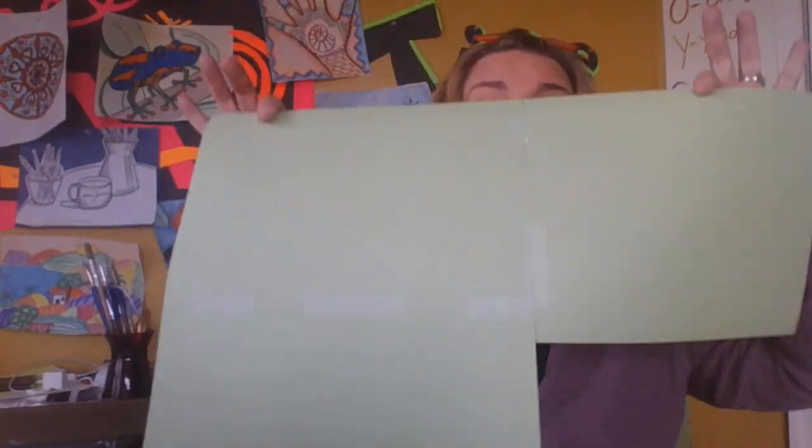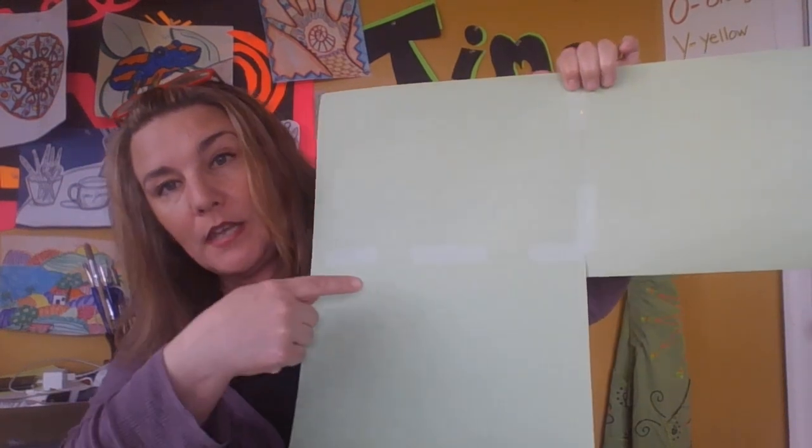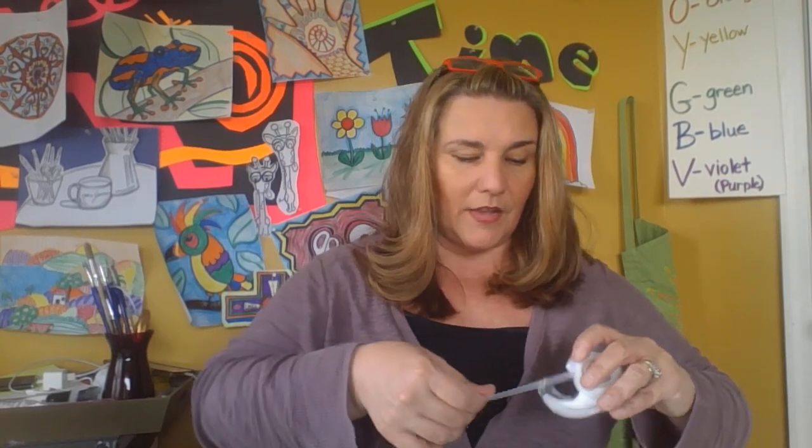If you have glue or glue sticks, you can make it work. I have tape here and tape over there, so I'm keeping the tape on the back. I need another piece and I'm going to tape that, making sure it's nice and even. I'm going to have a total of six pieces of paper for my big palm frond.